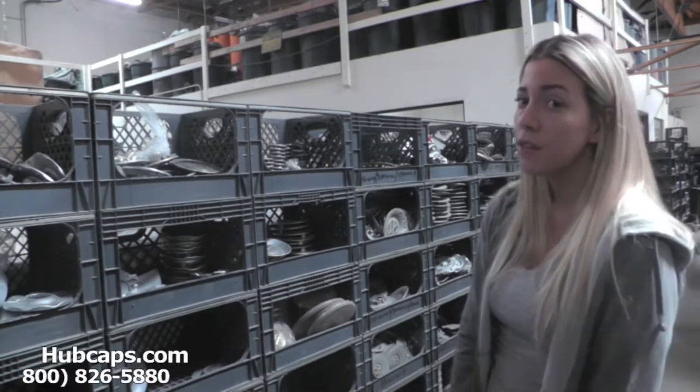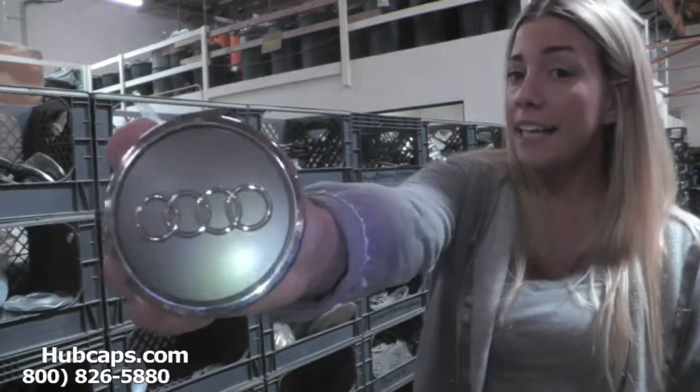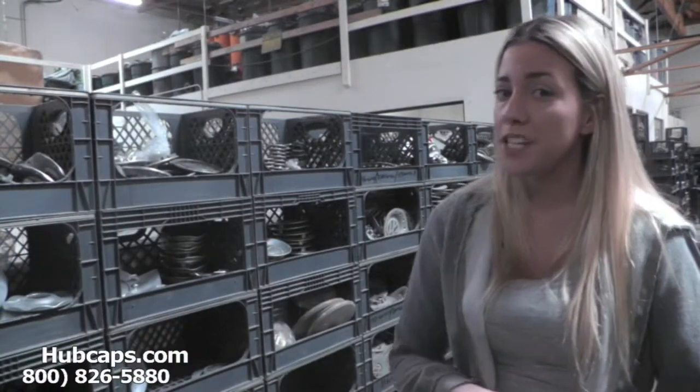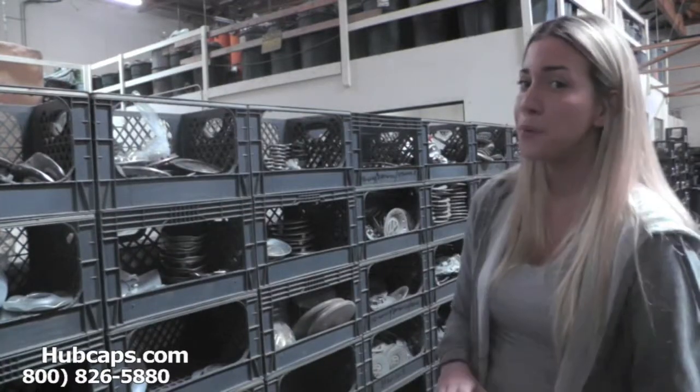Let's take a closer look at one of our factory original Audi A5 center caps. Please keep in mind that all of our center caps here are used in like-new condition, but as you can see, both front and back look brand new.